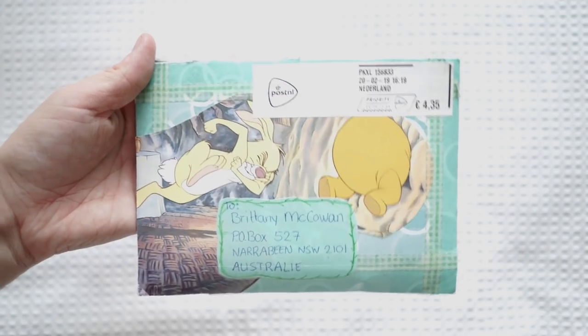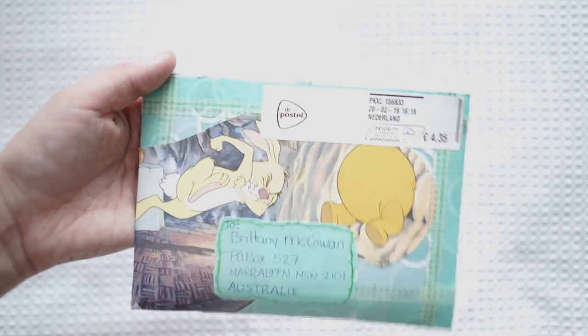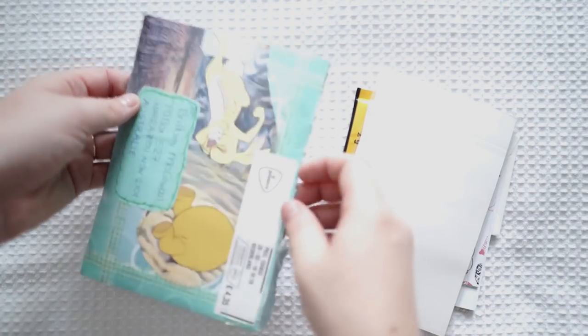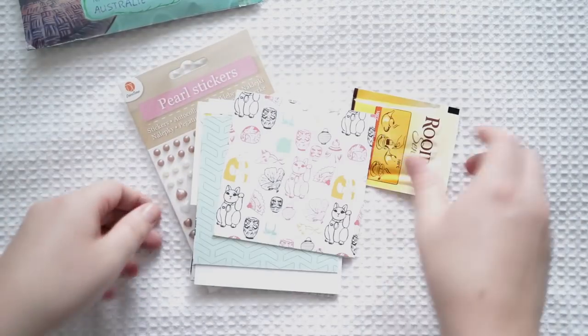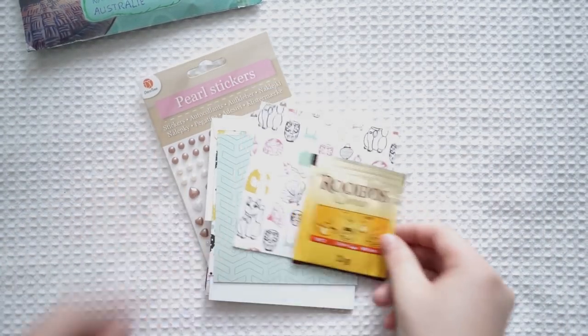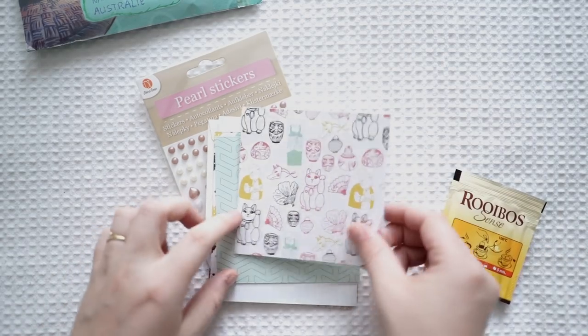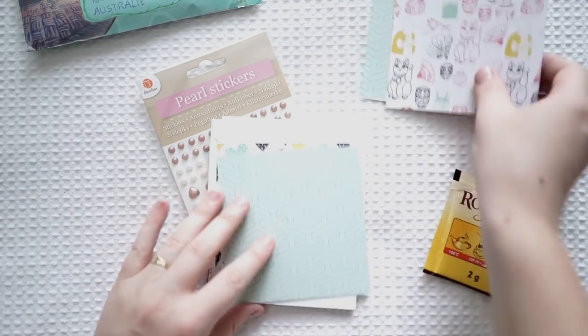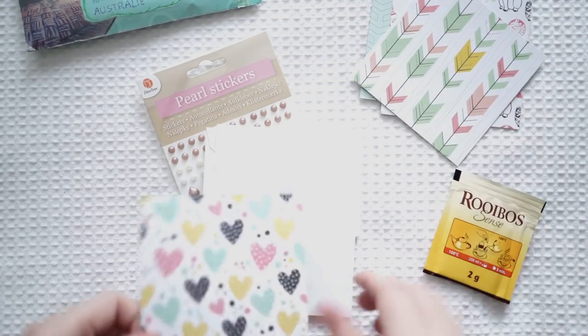Next is this Pooh Bear envelope which is so adorable — this is from Suzanne in the Netherlands. Let me take all the goodies out inside. Sorry, the sun's going down, that's why the colors are all a bit warped. Look how cute this is — we've got adorable tea and these beautiful papers. I love these prints — they are absolutely gorgeous.